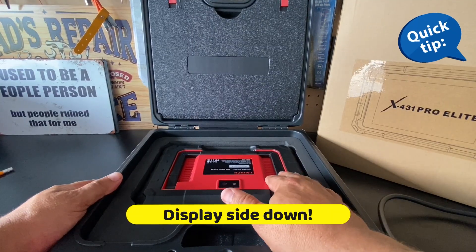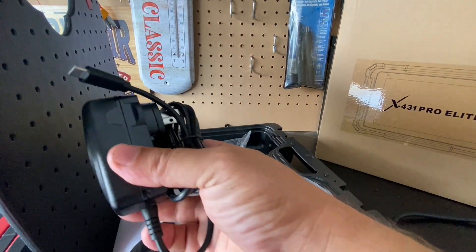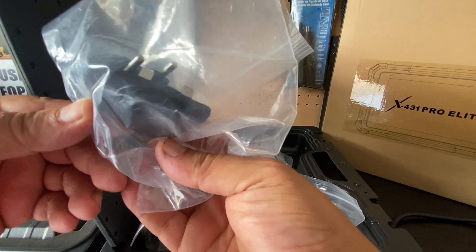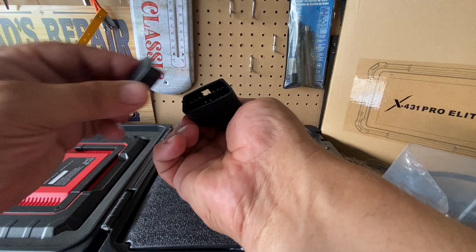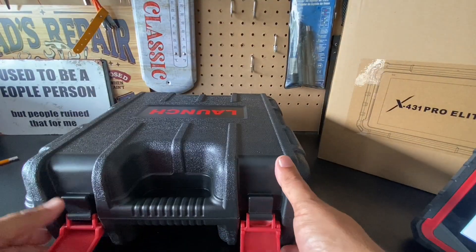As a pro tip, when storing it put it down face forwards. You also get the USB-C charging brick, different power tips for different regions of the world, owner's manual, and a port cover to protect the pins. I definitely like the extra storage in the box.